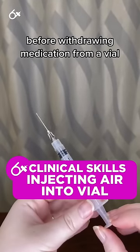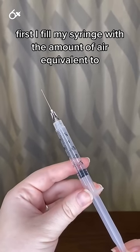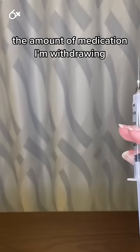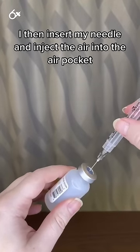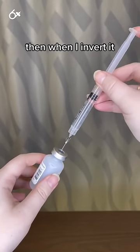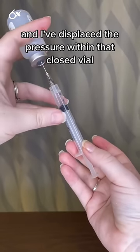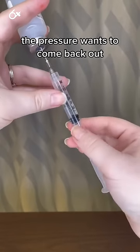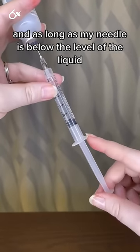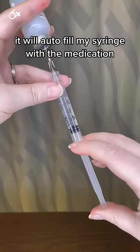Before withdrawing medication from a vial, first I fill my syringe with the amount of air equivalent to the amount of medication I'm withdrawing. I then insert my needle and inject the air into the air pocket. Then when I invert it, because I've injected air and I've displaced the pressure within that closed vial, the pressure wants to come back out — and as long as my needle is below the level of the liquid, it will autofill my syringe with the medication.